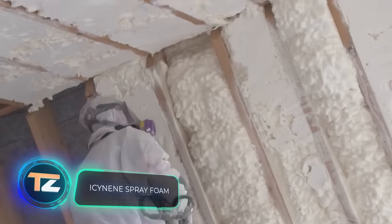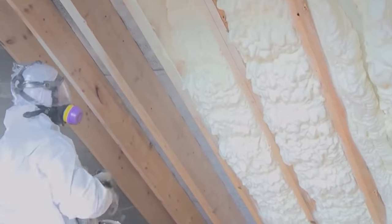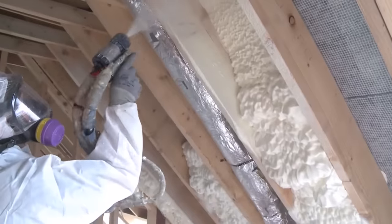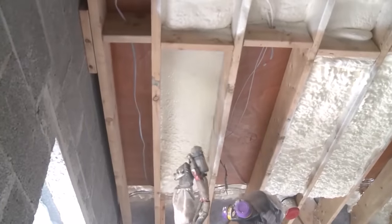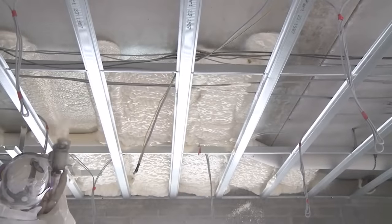Isonene Spray Foam. Another effective way to insulate buildings is offered by the Belgian company Isonene. Their foam allows you to protect a room from moisture and heat leakage in a single application. Compared to other materials used for similar purposes, Isonene foam can increase the energy efficiency of a room by 50%. The material expands on contact with air, filling any cavities in seconds, penetrating even into remote and hard-to-reach places. The material is liquid in its original state, so it has a small volume and is easy to transport.